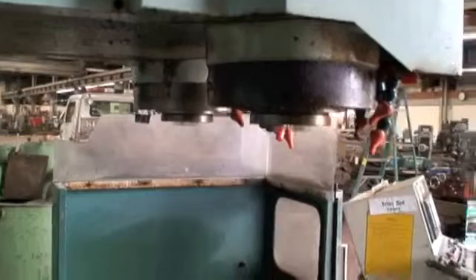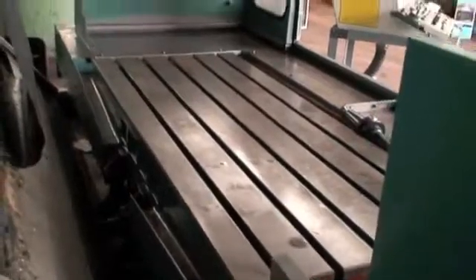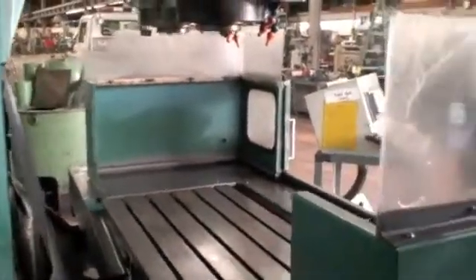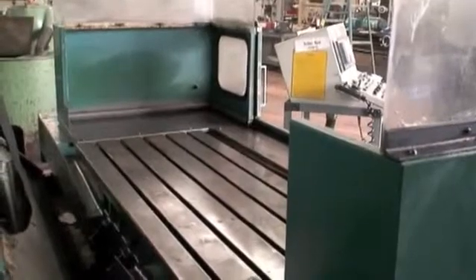Real rugged, well-built, heavy-duty mill. The table load capacity on this machine is 3,300 pounds. Feed rates are up to 196 inches per minute, and the rapid rate is 590 inches per minute on the X and Y travel.